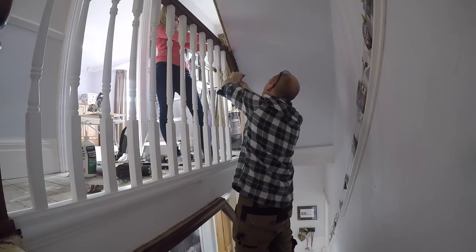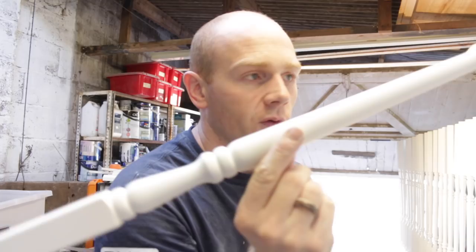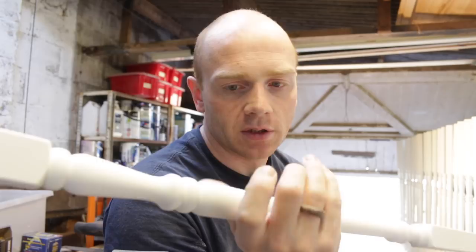We opted for a turned traditional style spindle rather than a square or shop chamfered spindle. They would have been a lot easier to paint. But that's what we've gone for, and we also bought the pre-primed ones which we figured would speed up a lot of the time — you don't have to worry about knotting and things like that.